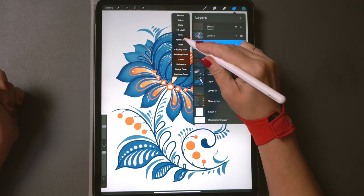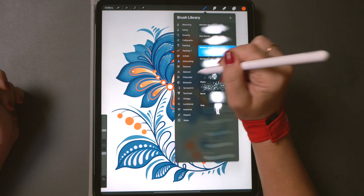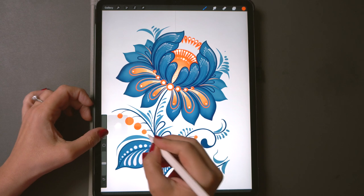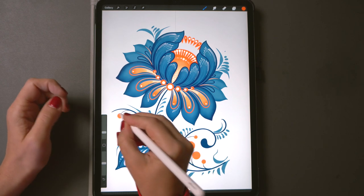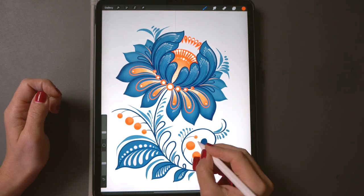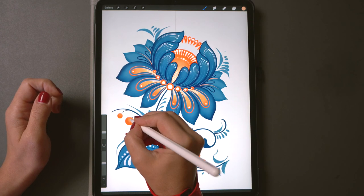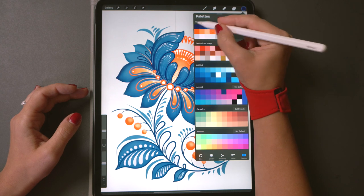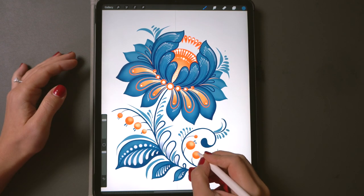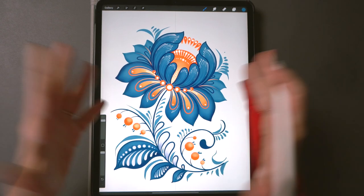Turn the alpha lock on the berry and leaf layers and add some shading with your spray paint brush — maybe darker at the bottom and a bit lighter in the middle. Add tiny whiskers on the berries using blue. Looking good.